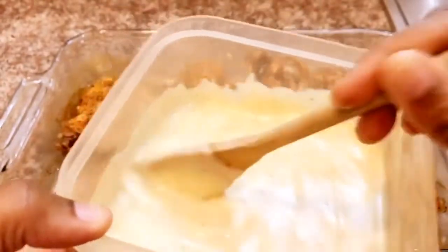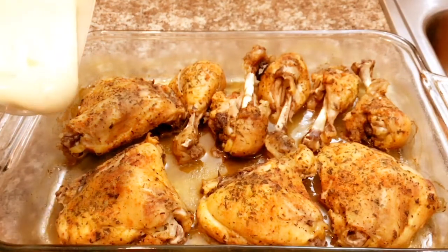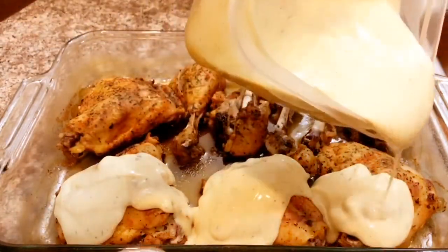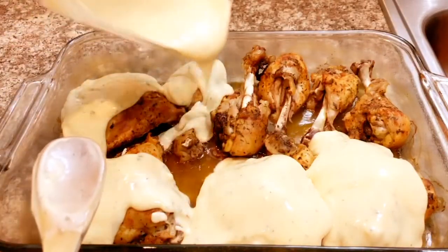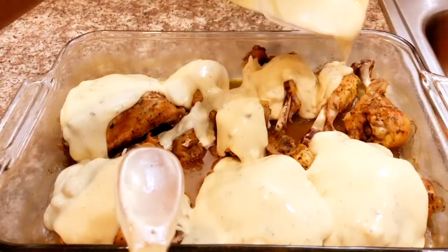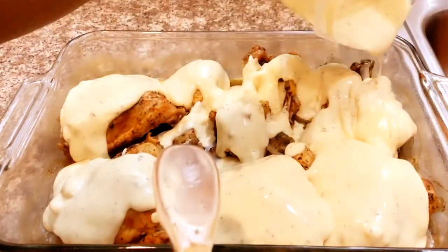So now I'm going to pour it onto the meat. This looks so good guys.